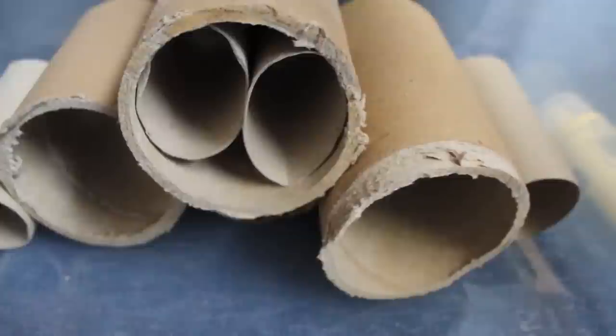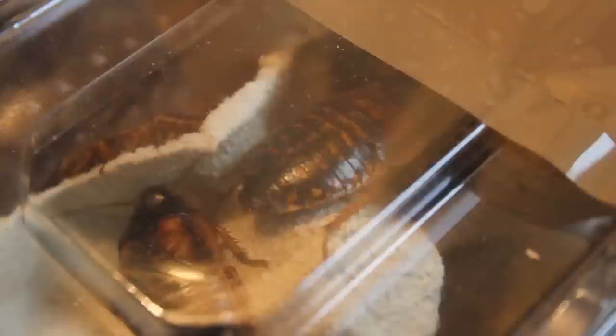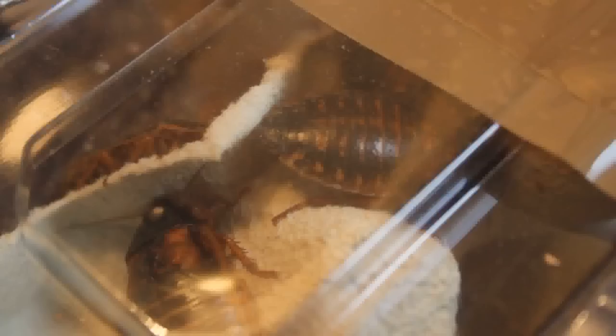When I first got the roaches I was still waiting for some cardboard egg trays to arrive, so I used a mix of cardboard tubes for hides, which work pretty well. But now I have the egg trays I'll be moving them in. I got approximately 150 nymphs, three adult males, and nine adult females from Cheapest Bugs UK — you can find them on Instagram, Twitter, and Facebook.